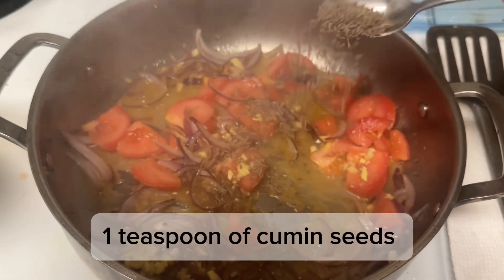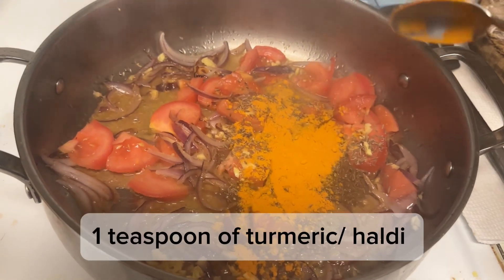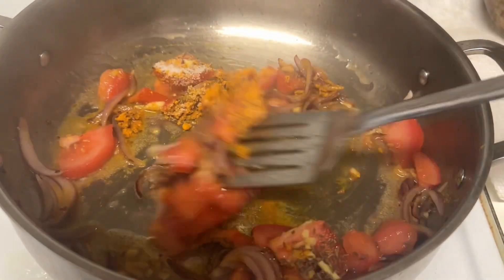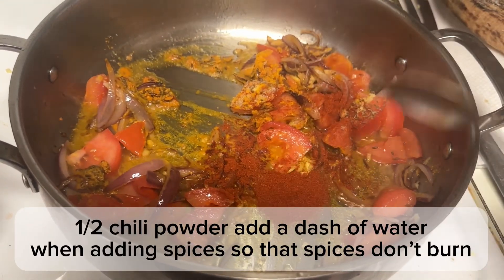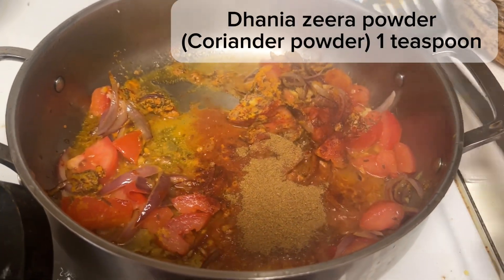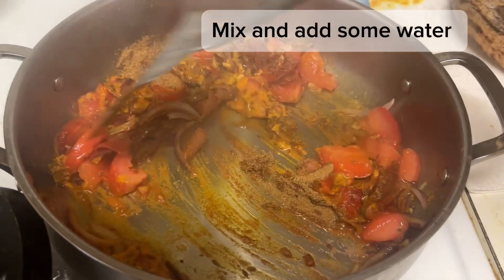Add 1 teaspoon of cumin seeds, 1 teaspoon of turmeric haldi, a half teaspoon salt, a half teaspoon chili powder. Add a dash of water when adding spices so that spices don't burn. Dania zera powder, coriander powder, 1 teaspoon. Mix and add some water.